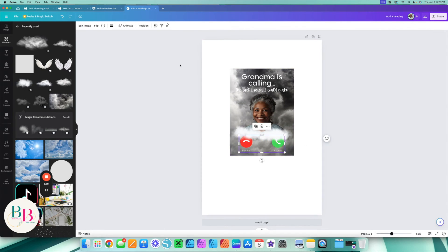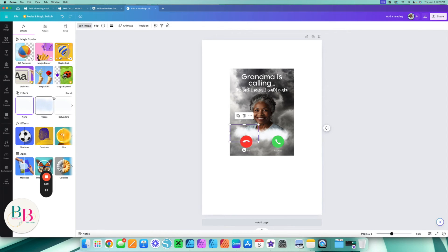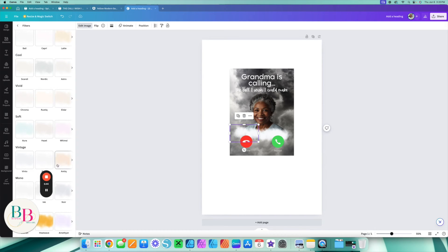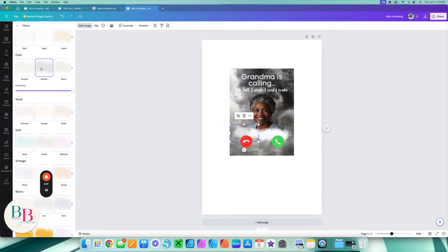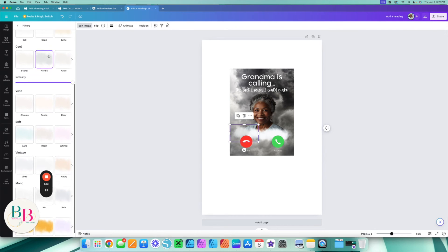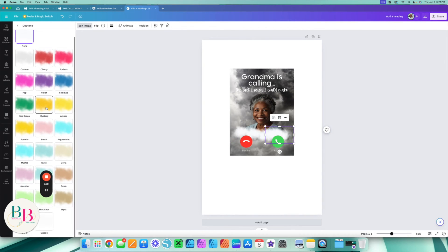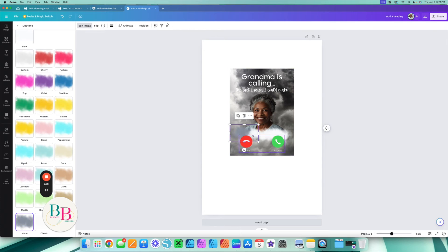As I put the cloud in, it takes away that harsh line. You can also come to these clouds, hit 'Edit Image,' go to your filters, and see what color you can change them to — I like this rustic look. You can change it to any color you really want. I'm going to try 'Mono' for my cloud — no, I'm just going to leave them how they were.